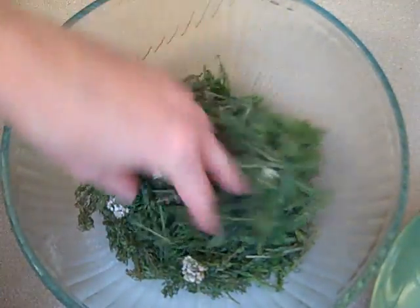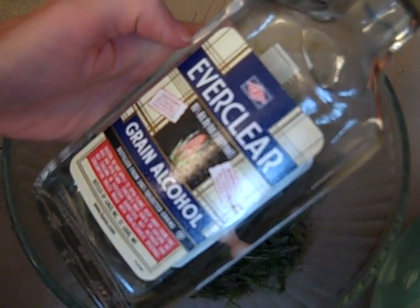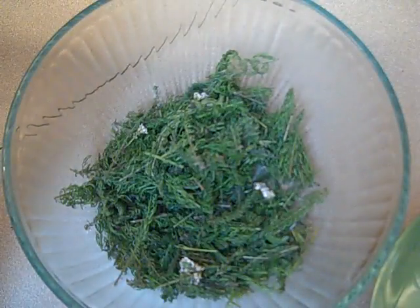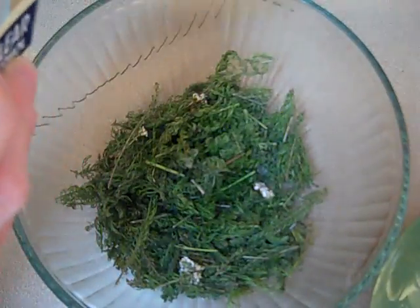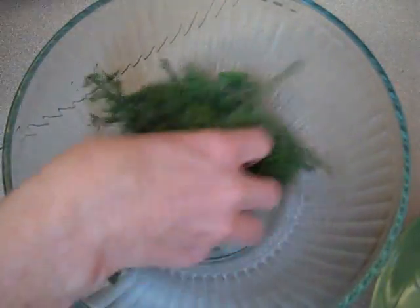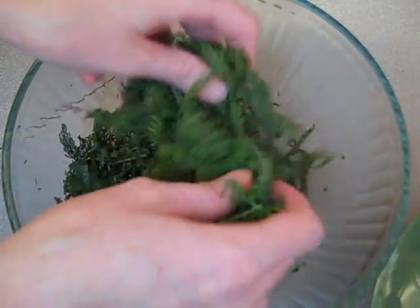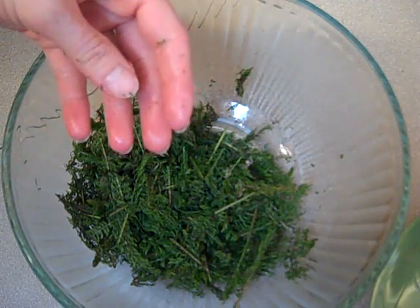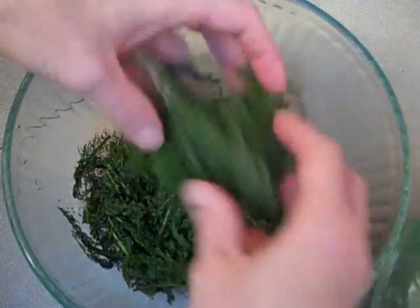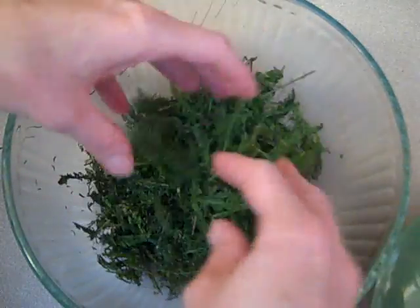Now that we have this all chopped up a little bit smaller so we can stuff it in the mason jar, we are going to toss it in a little bit of grain alcohol. I like to buy 190 proof Everclear grain alcohol. You're just going to sprinkle a little bit on there, just enough so that you can toss it like you're tossing a salad. What this is going to help do is preserve and sterilize the plant a little bit so that it doesn't go rancid when we're making the oil. If you were to just put it in fresh without doing this, it might go rancid — fresh oils are pretty sensitive.